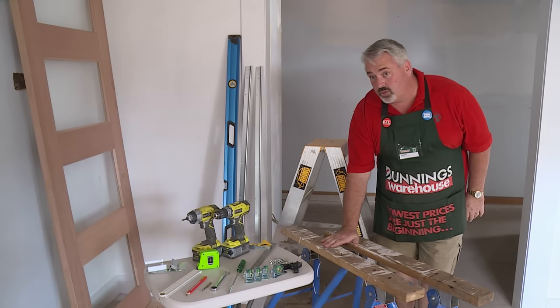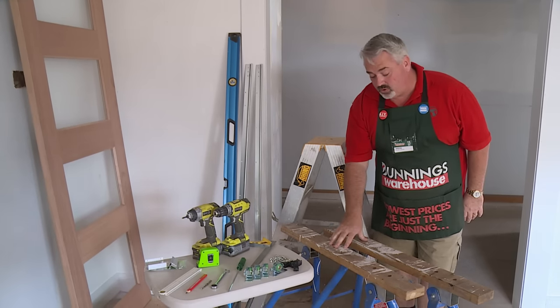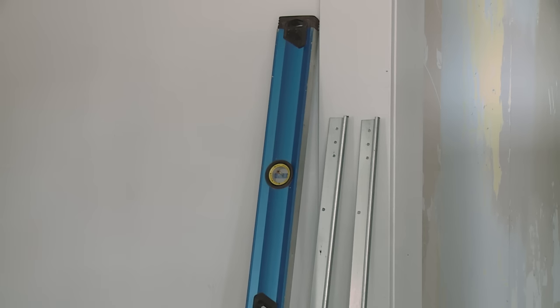I've got my work horses here, putting my doors on so I can install the top of my door tracks. Stepladder, spirit level, my two tracks and of course my two doors.